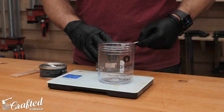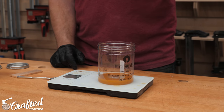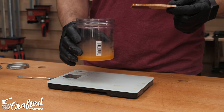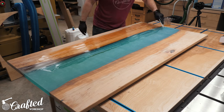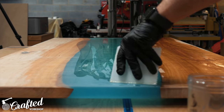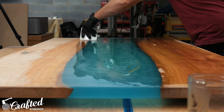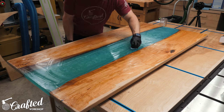For the finish I decided to use Rubio Monocoat. This isn't a traditional film finish, so it didn't build up on the epoxy and was really easy to buff out. I mixed the two parts of the finish, then applied it starting with the bottom, applying it pretty liberally, letting it sit for about five minutes to react with the wood, and then buffing it out to remove any excess. That was it — that's the beauty of this finish: you only need one coat. I repeated the same process for the top of the piece.